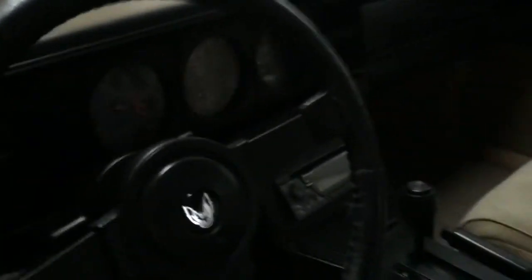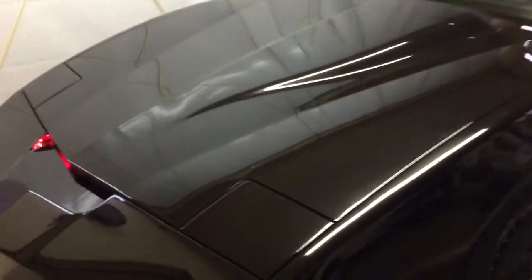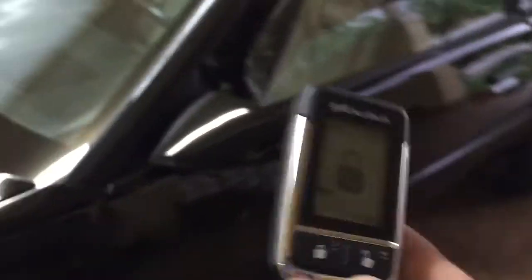Pretty much the whole car is impeccable inside. This thing is all redone from the ground up. Must have done a lot of filming in Hollywood, driven a lot of women around. But anyway, this is what the alarm does — any of the doors that they open, it fires off. It pages you here. Remote start is here. Pop the trunk is here.